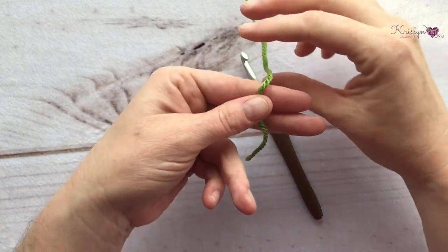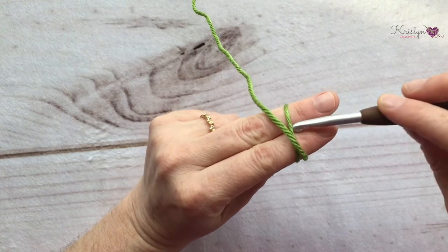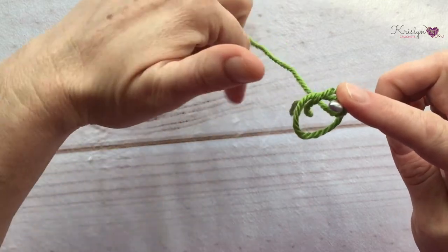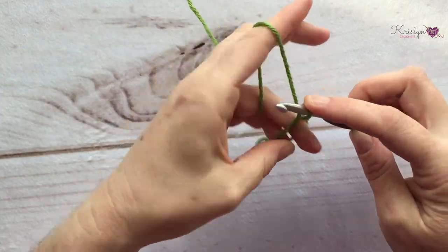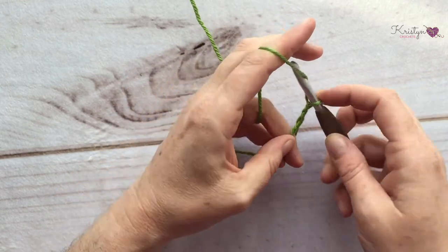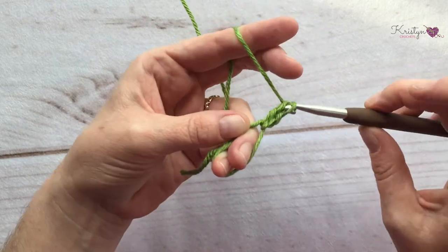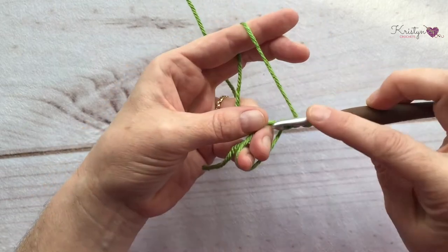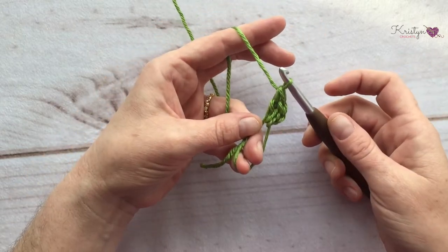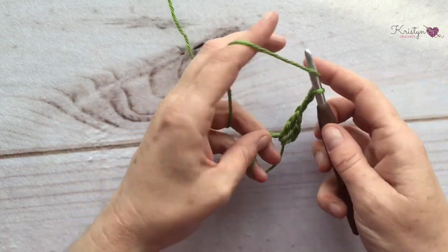The squared half hexagon has three sides and two corner spaces. Let's begin by making a magic ring and chain two. Unlike with the pointed half hexagon, this hexagon will have the same amount of stitches along each side. Go ahead and place two double crochets into your magic ring. This creates your first side. Chain two — the chain two space is your corner space, and you should have two of them.